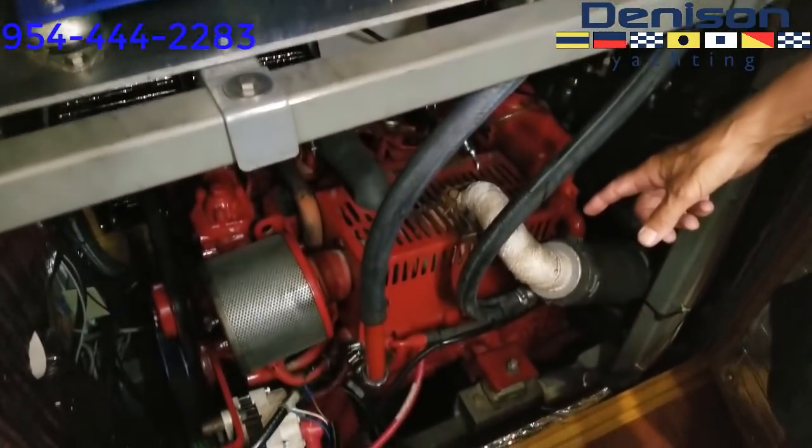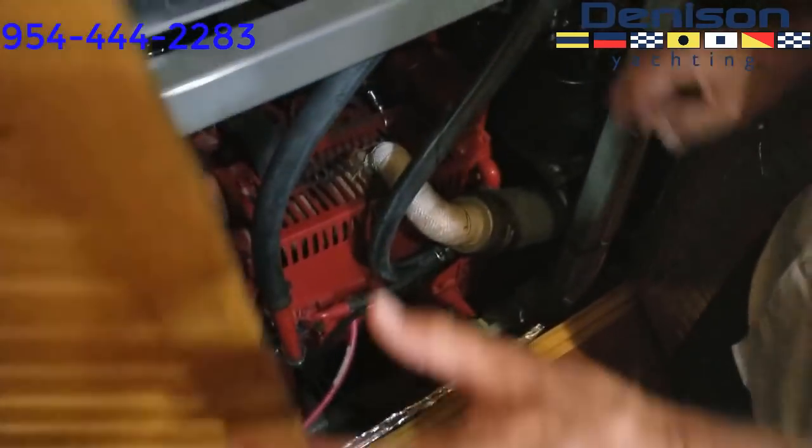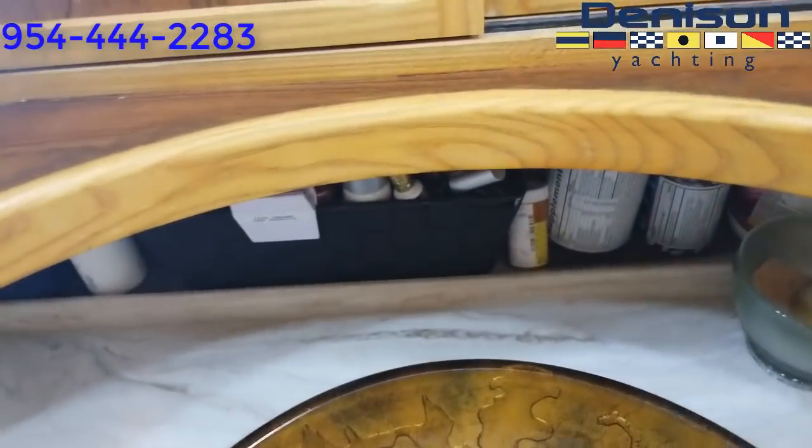Did I mention a dry bilge? That's very, very important. Very dry bilge. There's also a lot of access for storage throughout.